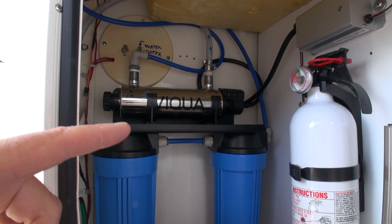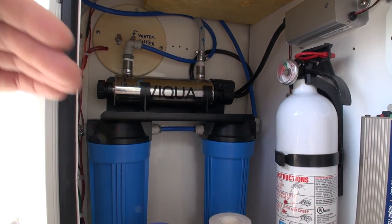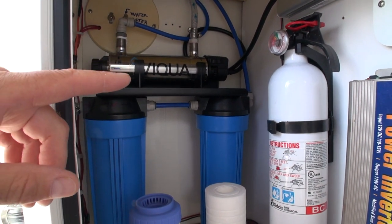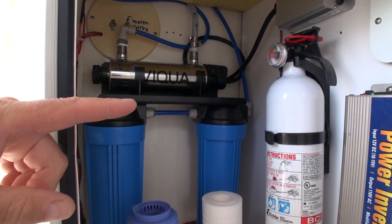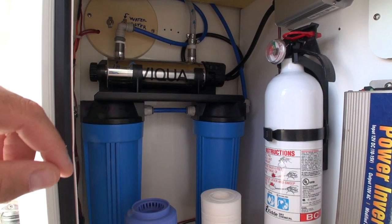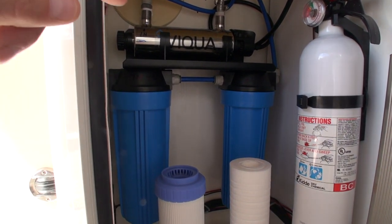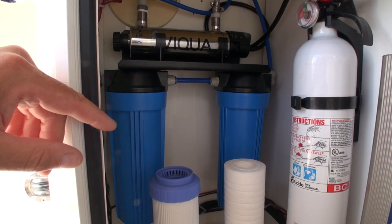We don't drink the water that comes out of here simply because the plumbing on the boat — a 22-year-old boat — I don't trust it. We have bottled water for drinking, but we still do use a lot of water on the boat for washing and showering, because we have a shower stall on this boat which I managed to make myself last year — link in the description to that.